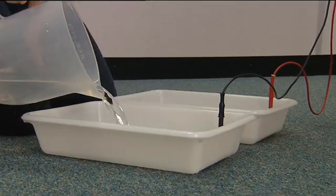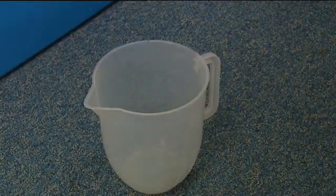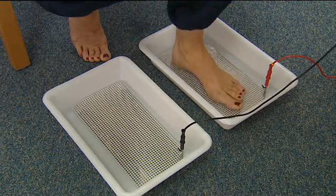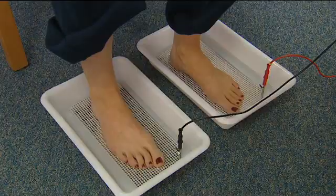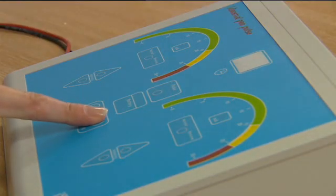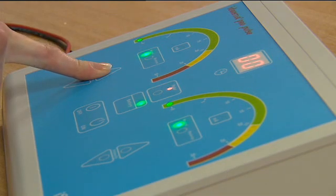When the feet alone are treated, the total time is 30 minutes — two sequences of 15 minutes. For the hands only, the treatment time is 20 minutes — two sequences of 10 minutes. When the hands and feet are treated together, the total time is 20 minutes — two sequences of 10 minutes. For treatment of the axilla, the total time is 20 minutes — two sequences of 10 minutes.